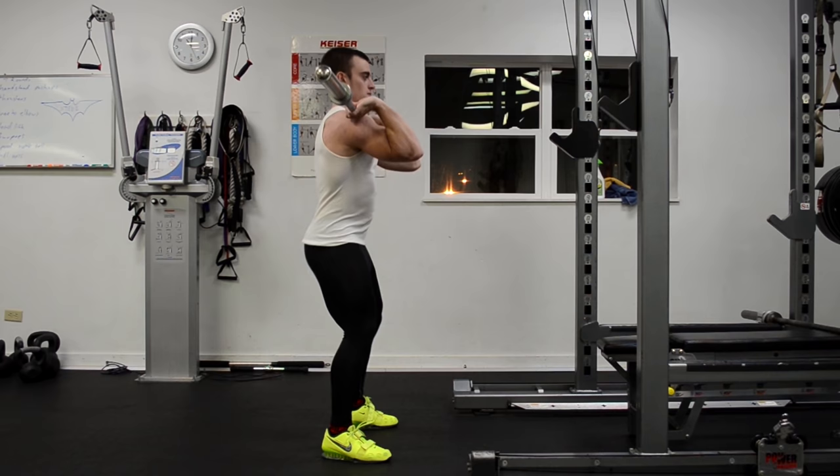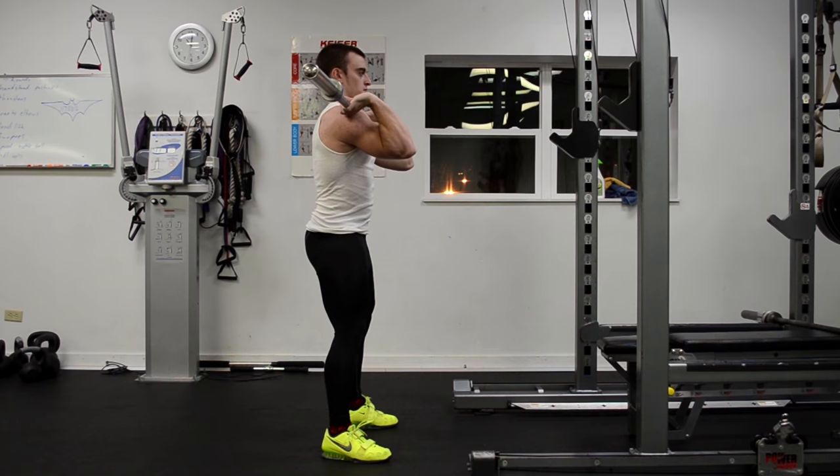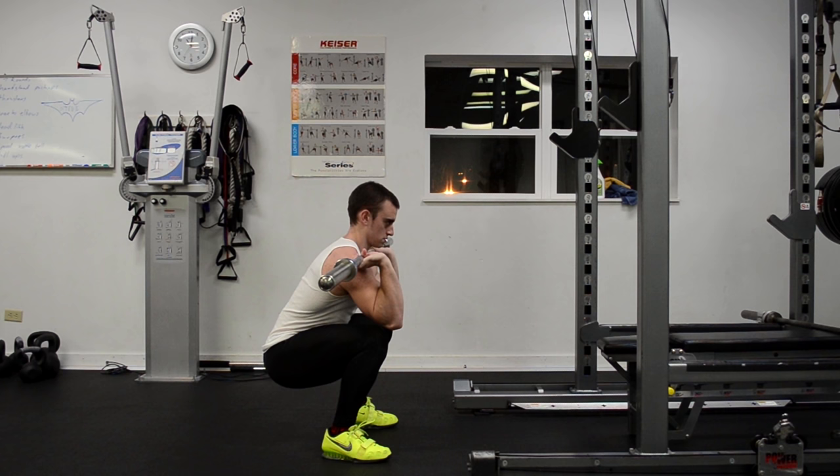What I'm showing here is something I've seen many lifters do, and that's sitting too far back and allowing the chest to fall when performing the front squat. This may not seem like a big deal at first when you're dealing with lighter weights, but once you start handling heavier weights this position becomes unsustainable.